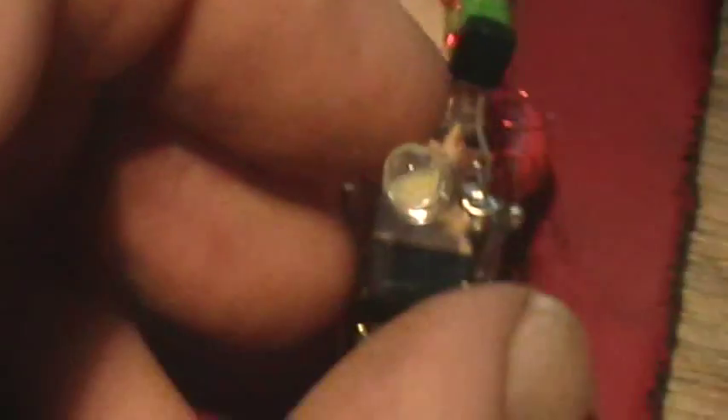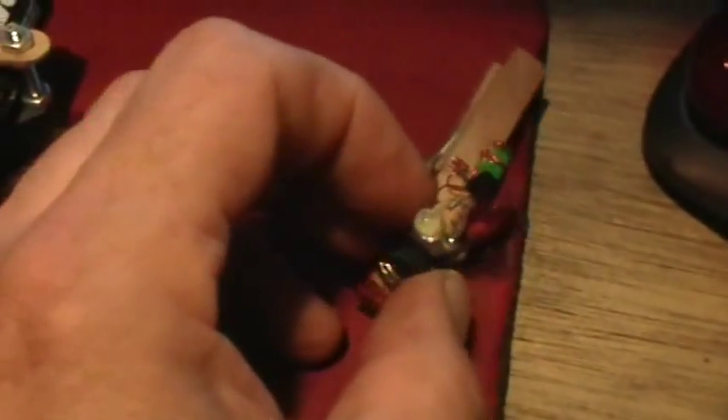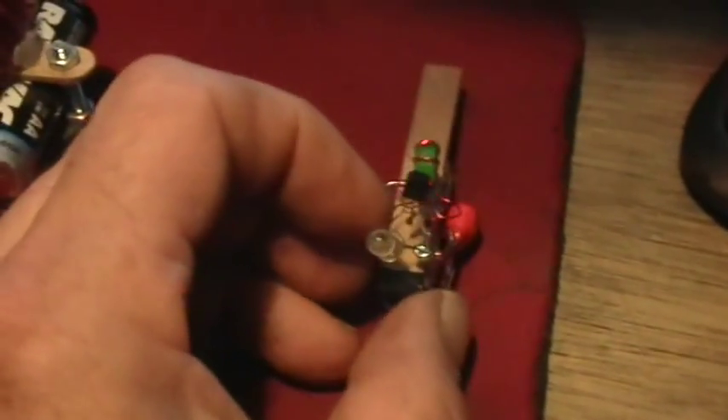And that's a little button cell in there. That button cell is too dead right now to light the joule thief, except once every five minutes or so it'll flash for a couple of seconds to turn the light on.